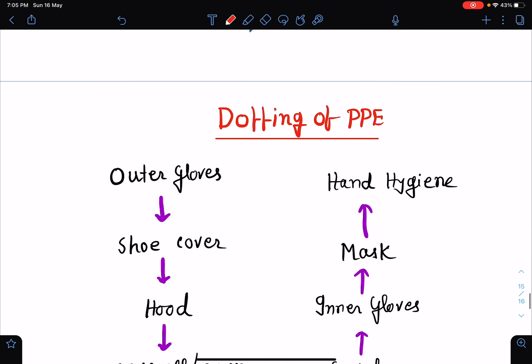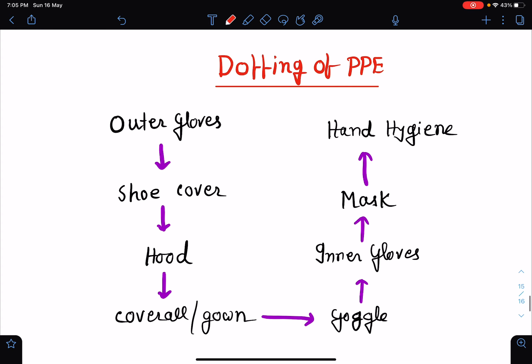Now doffing of PPE is also equally important. It should be done in a stepwise manner. It is very important because while doing doffing, there is a high risk of getting the infection. I just want to mention that in each and every step of doffing, you perform the hand hygiene or do the hand wash. First of all, you do the hand hygiene or hand wash with the outer gloves on.